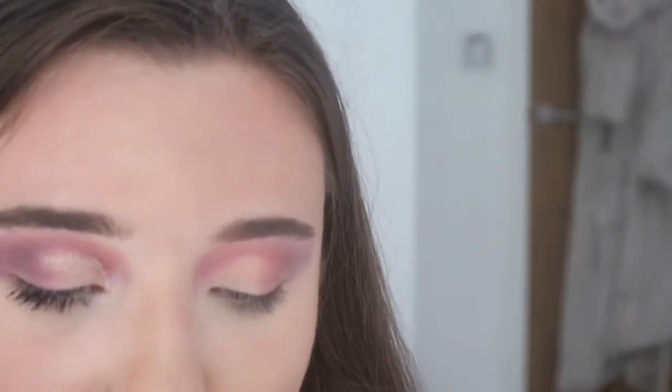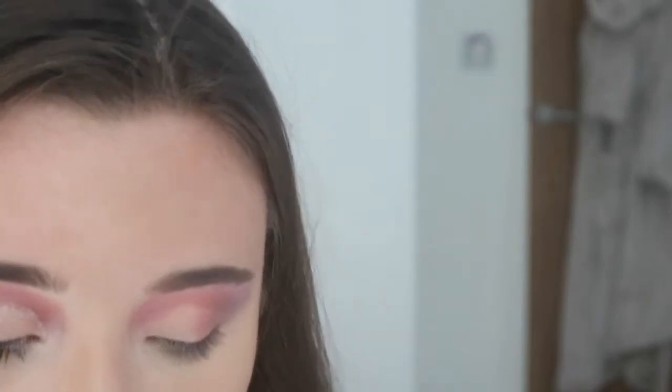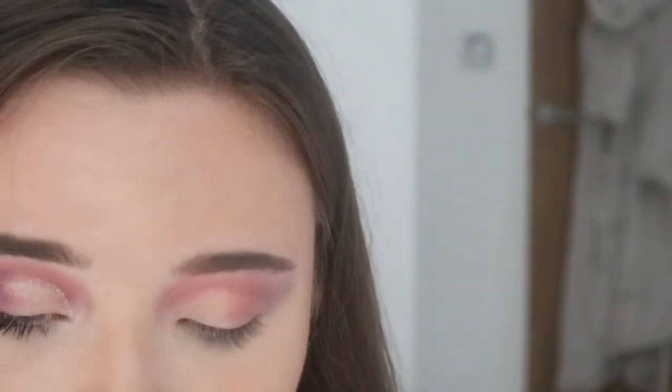For the finishing touch I'm going to be taking the Collection Glam Crystals Dazzling Gel Liner in gold, and I'm going to run that through where I've cut the crease to add a bit of shimmer. I haven't taped this — it normally ends up smudging, so we'll try our best.